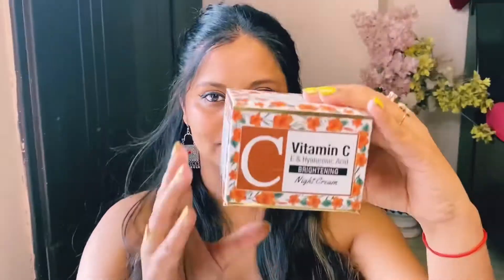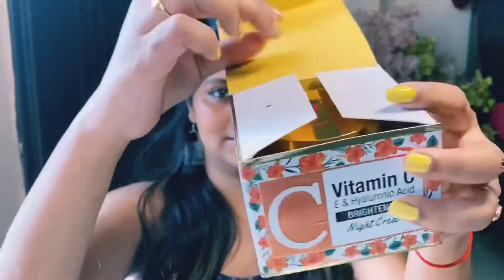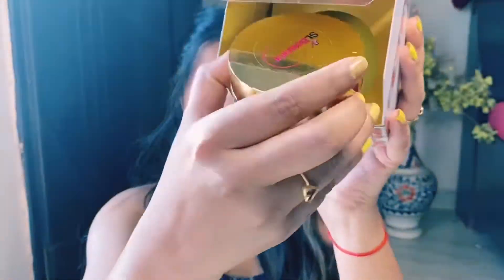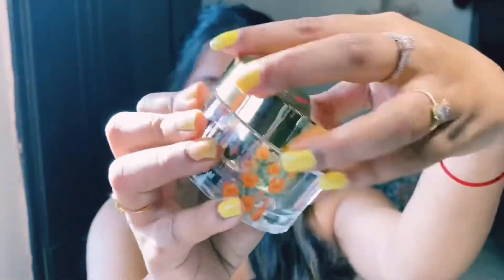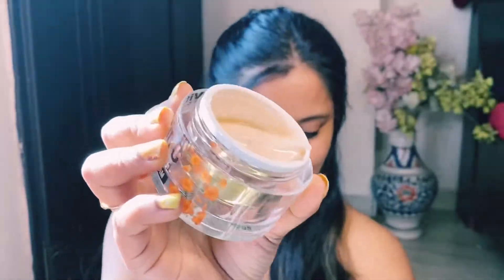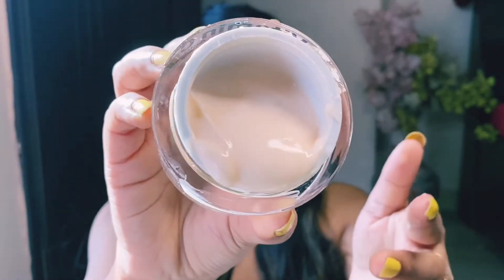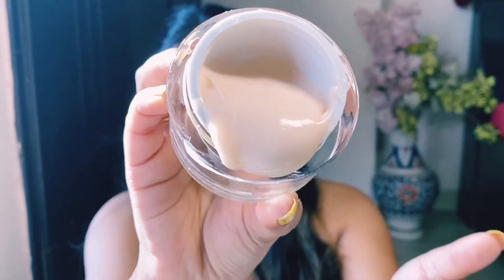Let's talk about the texture and consistency. This is a very good creamy texture. You will get 50 grams for Rs. 1199. The texture of this cream is very smooth and creamy. It will help you reduce pigmentation and uneven skin tone.